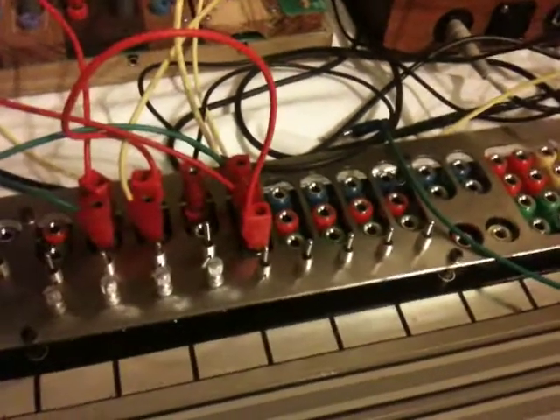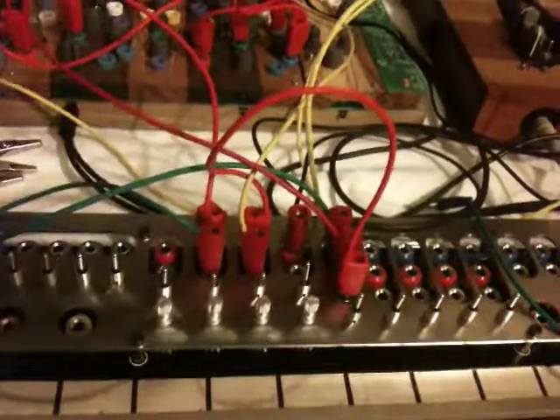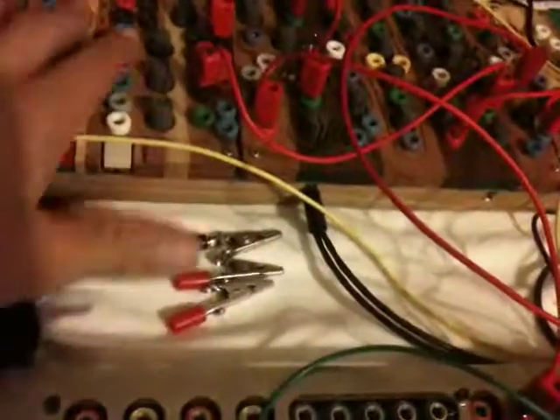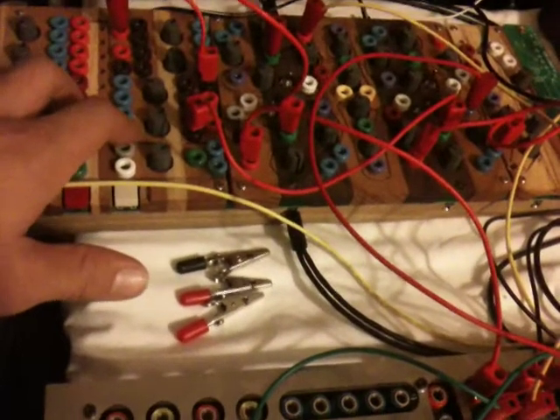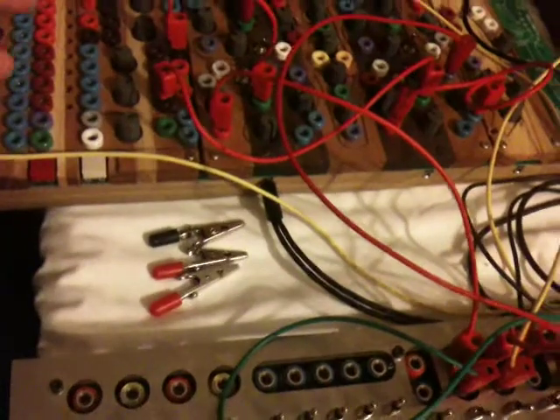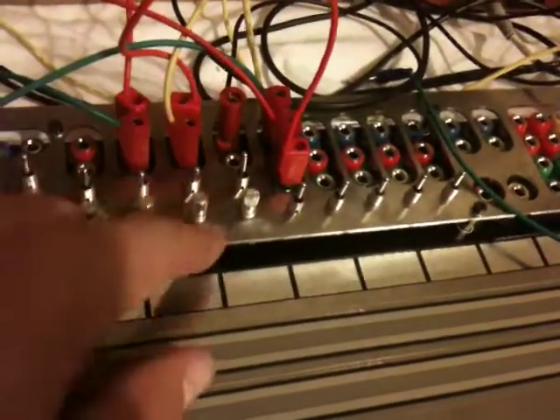So that was one of the ideas for just the regular CV out. A lot of the inputs on the plum butter — I feel like the verso and verso inputs would be pretty good candidates for just static control voltage outs.